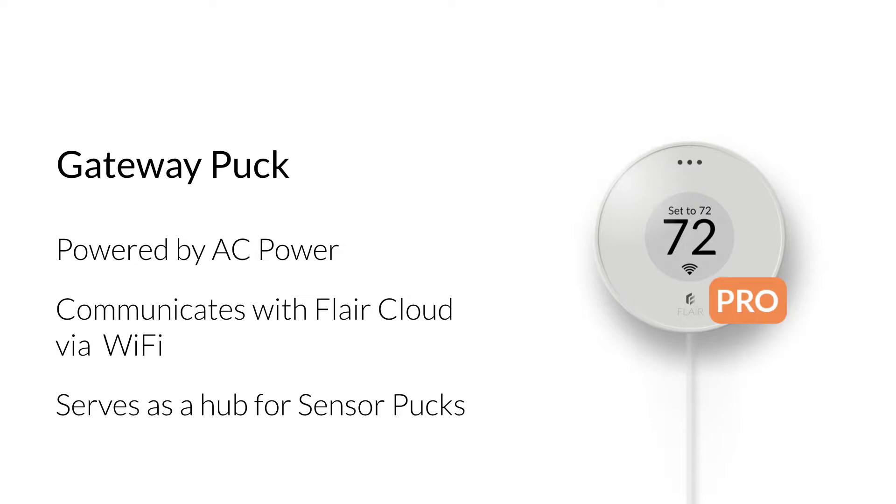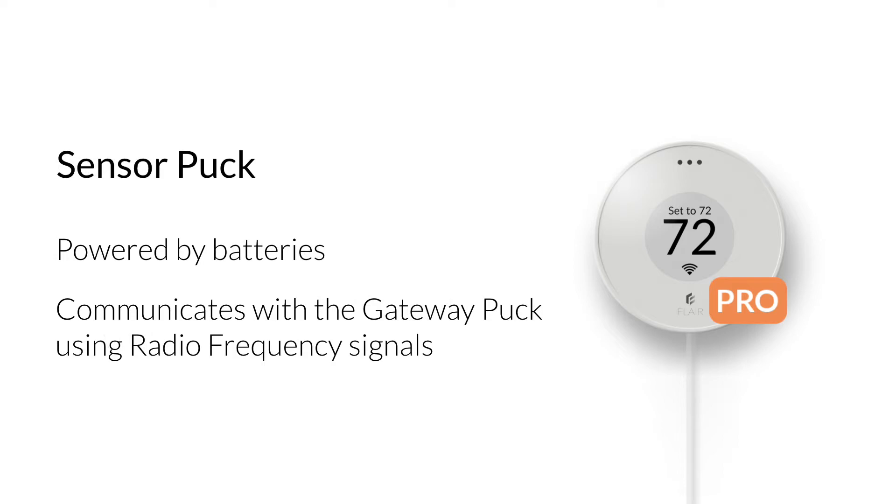Out of the box, all Puck Pros are sensor pucks. A gateway puck is created by converting a sensor puck via the puck menu. A sensor puck is powered by batteries. These pucks communicate with the gateway puck using radio frequency signals.